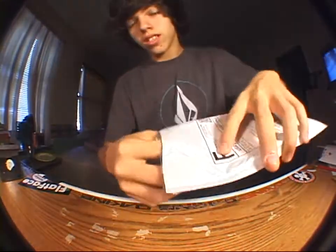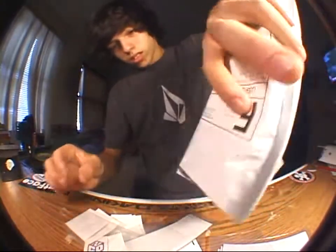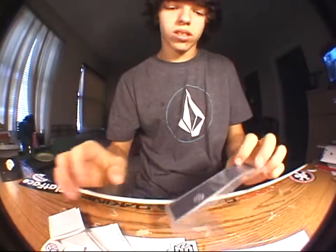Yeah, he sent stickers and stuff. That's a lot of tape and stickers and stuff. That's it for the tape and stickers and stuff.